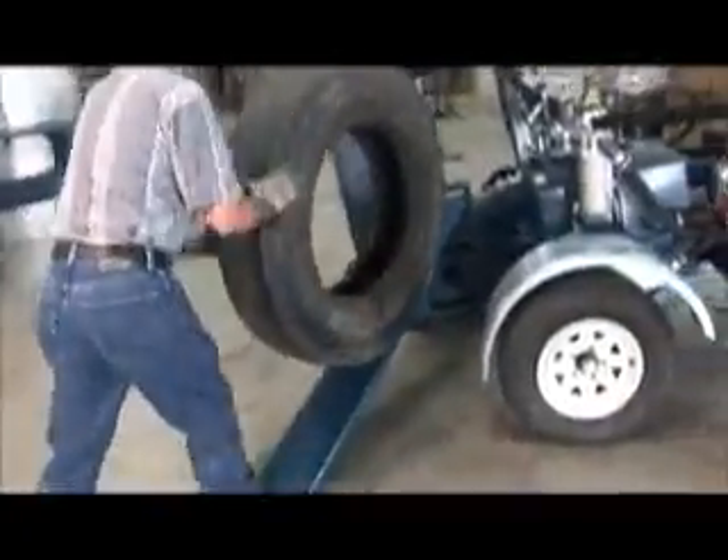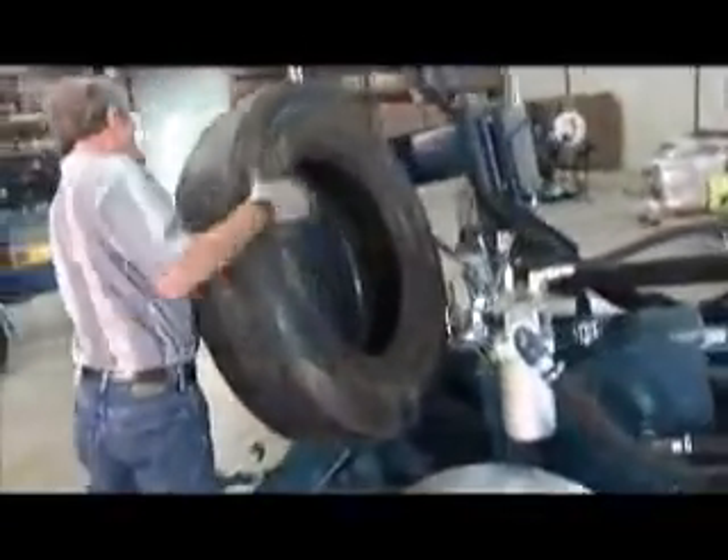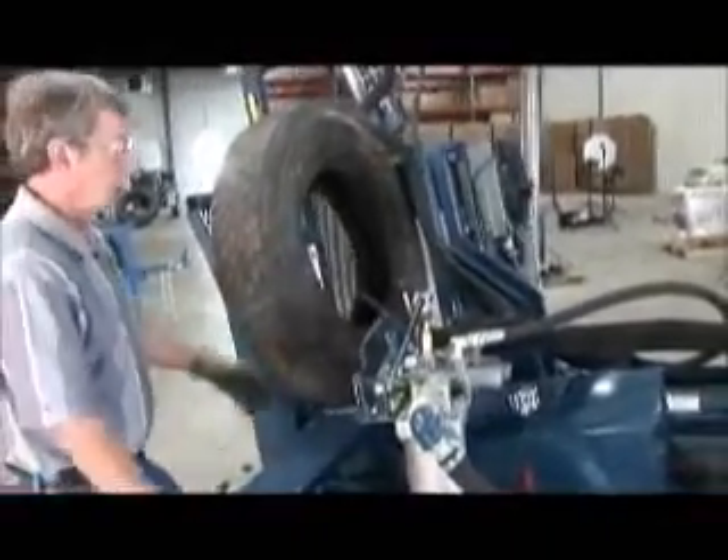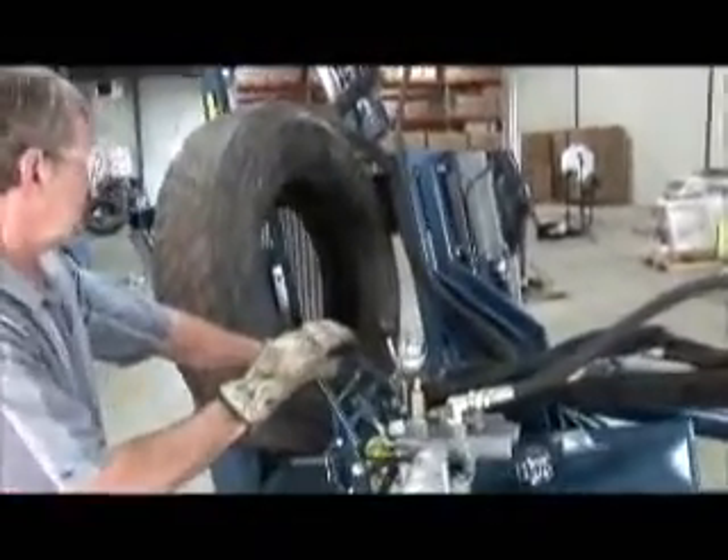Available with either a Briggs & Stratton 18-horsepower V-twin gas engine with electric start or a 10-horsepower 3-phase electric motor. An optional Kubota diesel engine is also available.